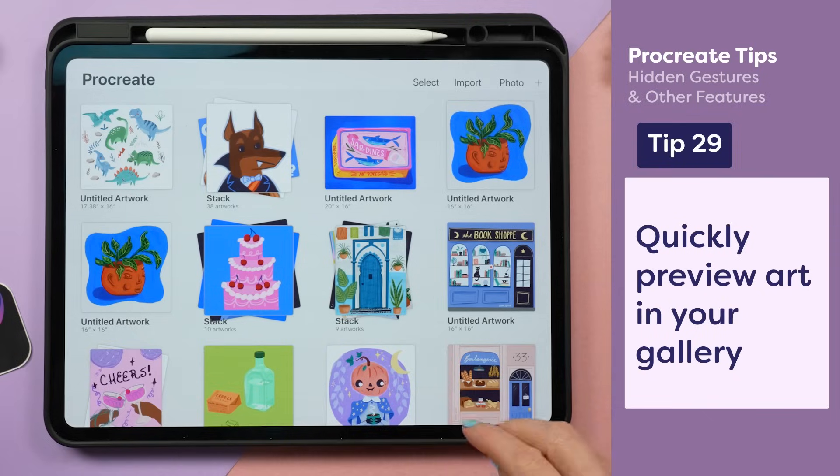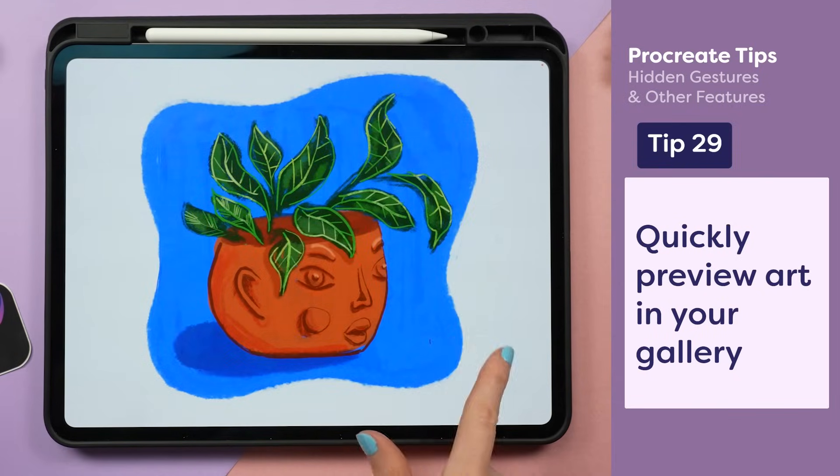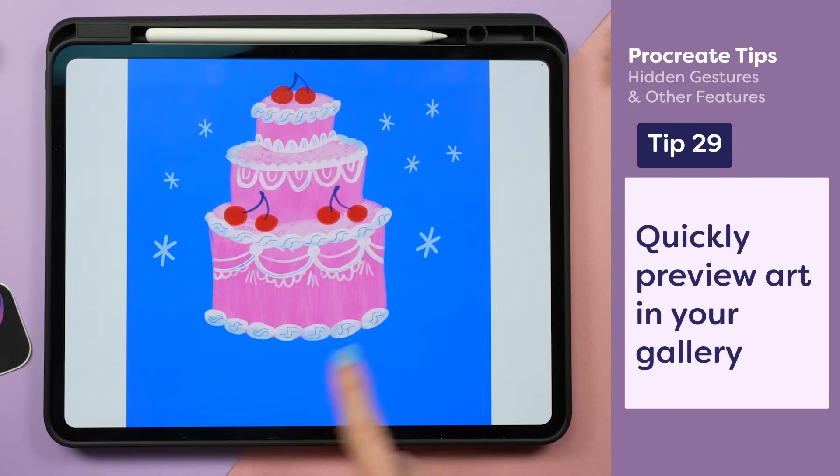To preview art in your gallery, you can pinch two fingers outwards on a thumbnail and swipe left or right to scroll through your different canvases.